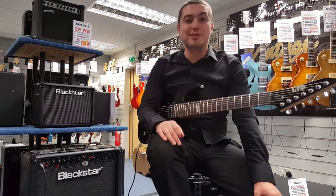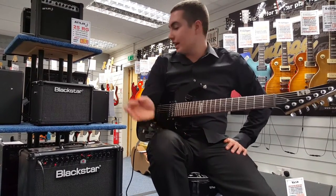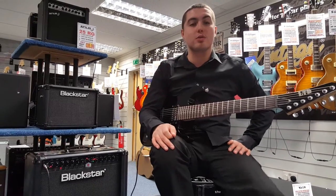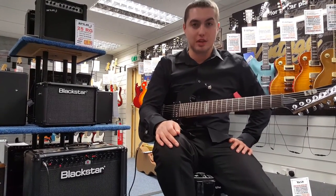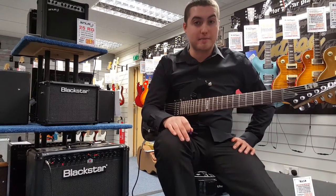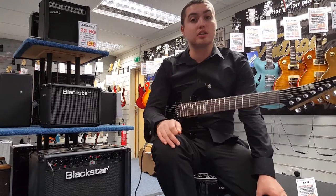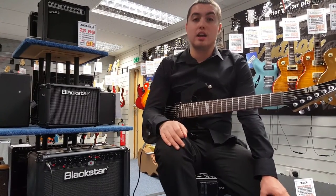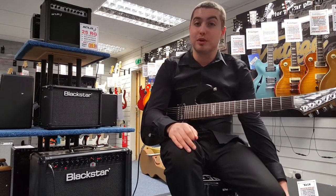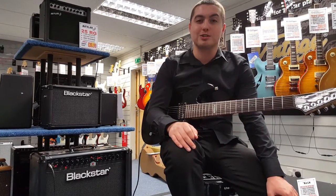My name is Phil from Rumors Music in Southport store — thank you so much for watching today. If you've got any more questions, just give us a call on 01704 532145 and we can also teach you how to play. Me, Andrew, Ryan, or Sean — my colleagues can set you up a free trial lesson. Give us a call on that same number: 01704 532145. Thanks for watching, take care.